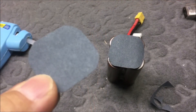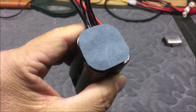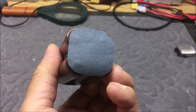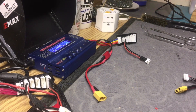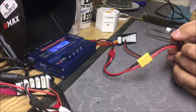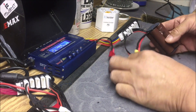The soldering is now complete. I got some fish paper and cut pieces to place on the top and bottom of the battery pack, just hot-glued on for placement. Now I'm using my iMax B6 charger to test the voltage and the individual cell layout to confirm correct wire placements.